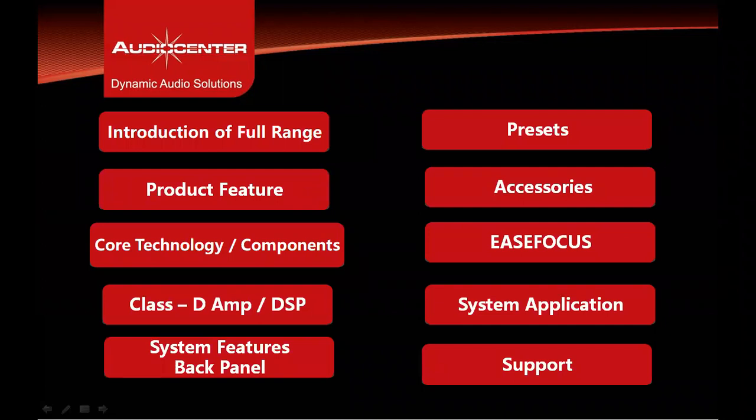We will be covering various points of the speaker series like introduction of the full range, the product features, core technologies and components used, the class D amplifier and DSP technology, system features including the back panel, user presets, optional accessories, EaseFocus, GLL file support, and system application and support.